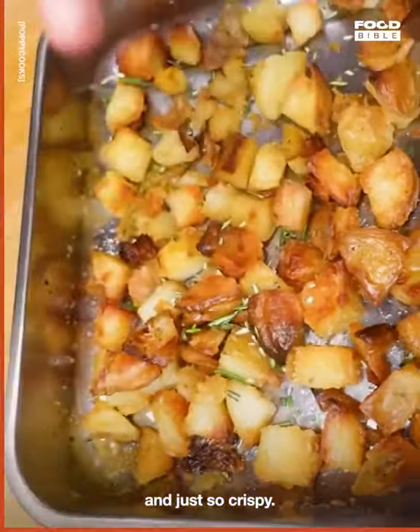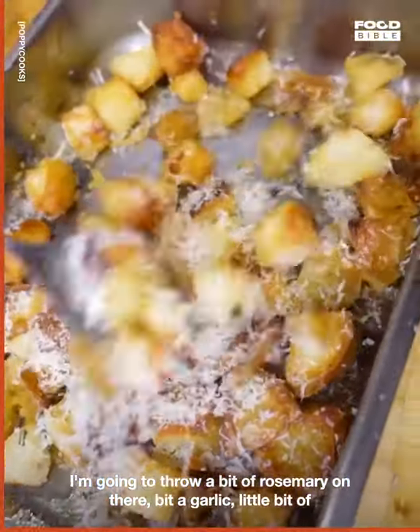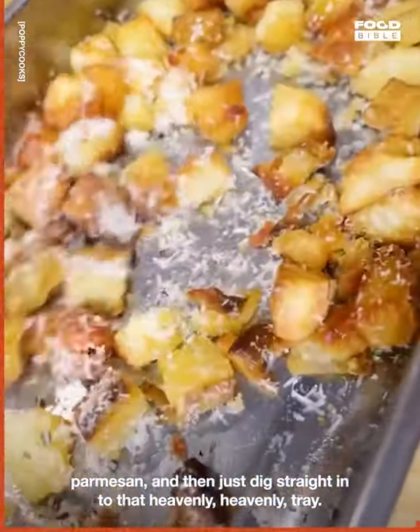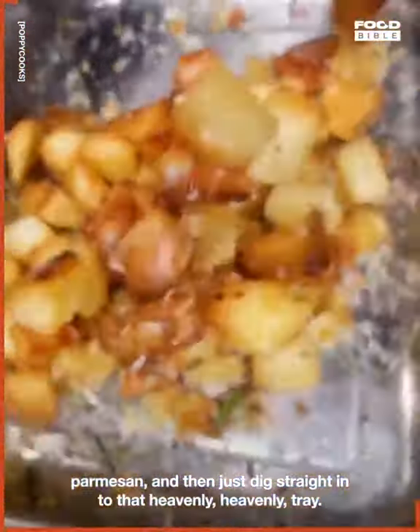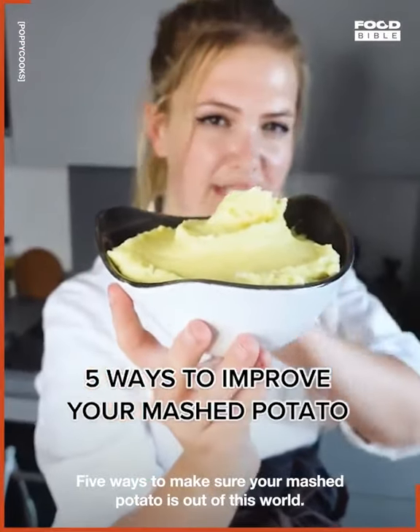Just so crispy. I'm going to throw a bit of rosemary on there, a bit of garlic, a little bit of parmesan, and then just dig straight into that heavenly, heavenly tray.